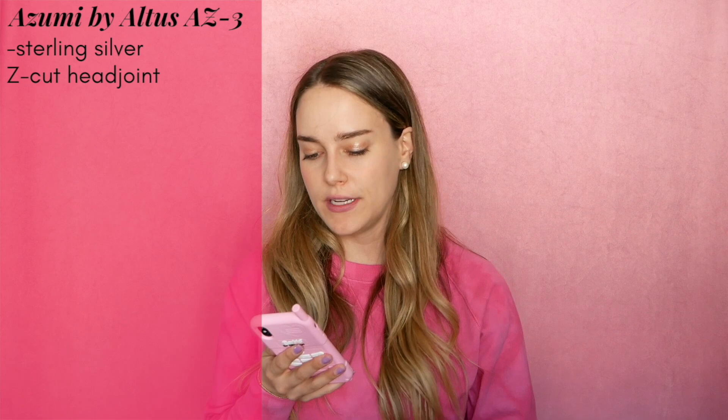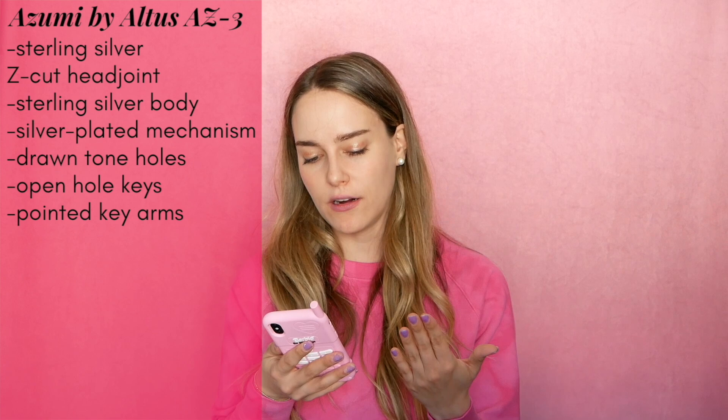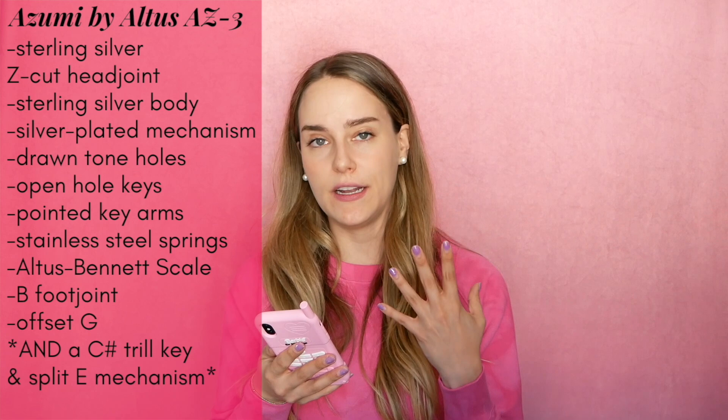So this is the Azumi by Altus model AZ-3. It has a sterling silver Z-cut head joint, sterling silver body with silver plated mechanism, drawn tone holes, French or open-hole keys, pointed key arms, stainless steel springs, Altus Bennett scale, B foot joint, and an offset G key.